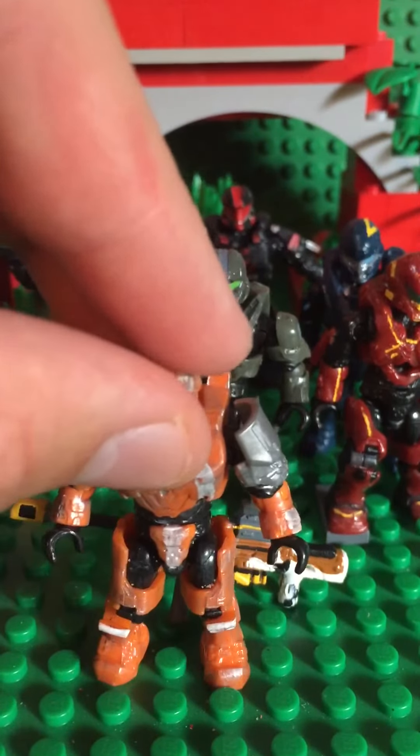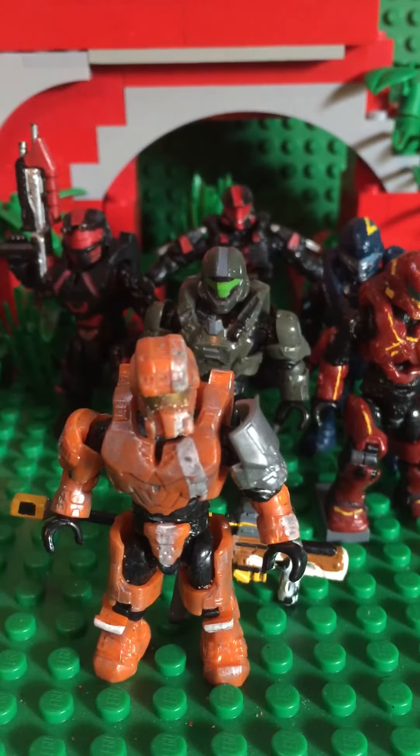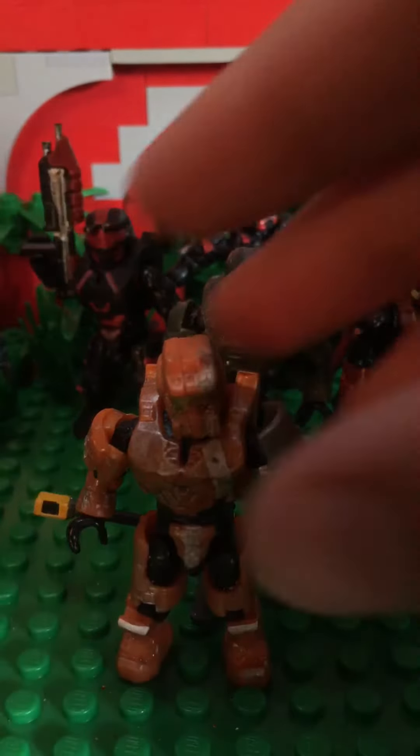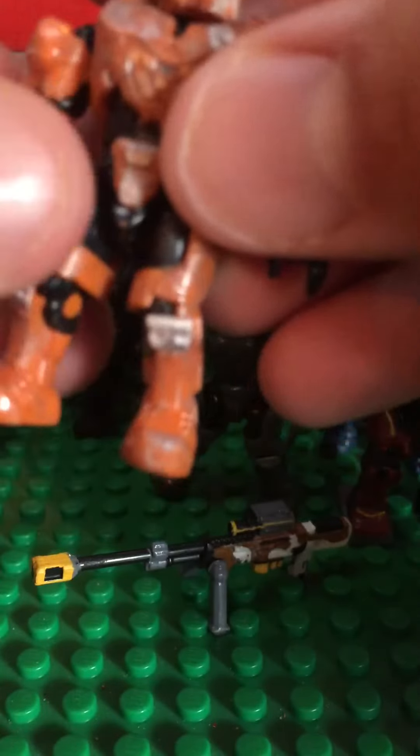This is a simple custom right here — it's an orange Fred with a commando shoulder and an EVA shoulder. I gave him some white paint, white lines, and then a silver wash to bring out the armor details. It makes it look better. Usually when you put a wash on a figure, you'll see all the details and the mold just pop — it looks fantastic.